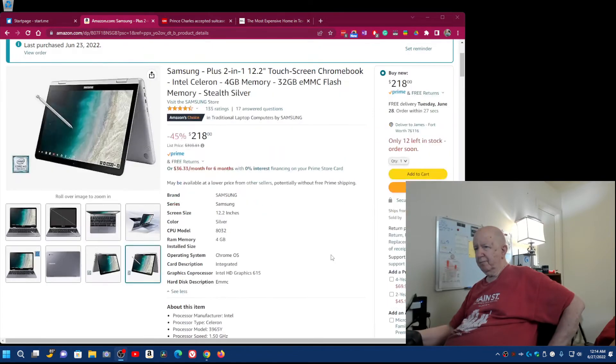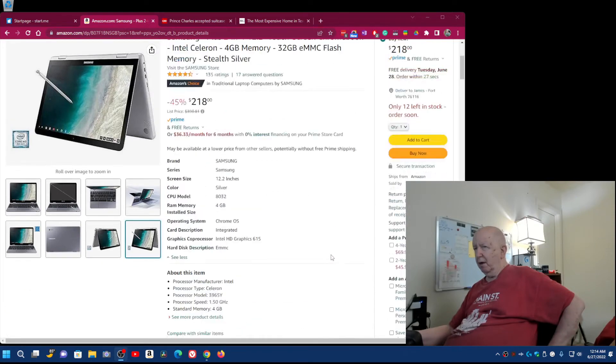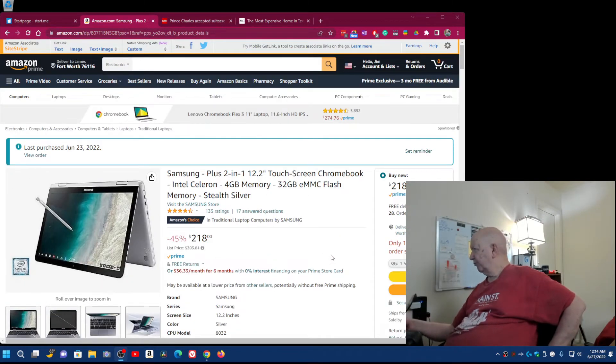I'm not sure how cell service works with something like this. The company selling it through Amazon may have gotten a supply made for Verizon and that's why the price is $218. Maybe you can find it elsewhere through Walmart or other stores — I don't get out very often.